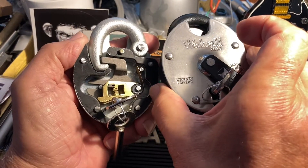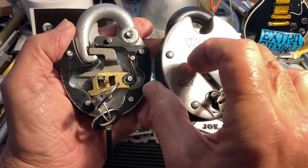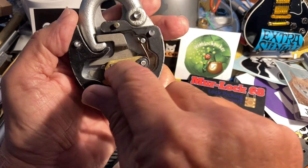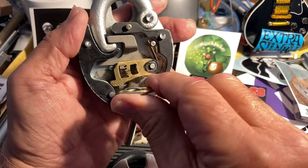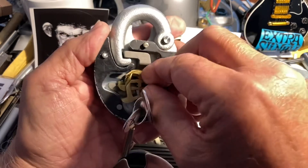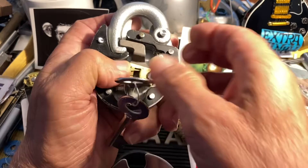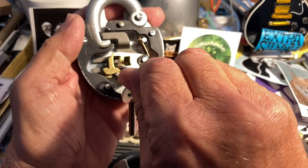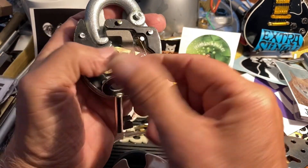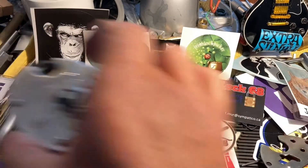There you go — that's essentially what's inside this lock. This one is evidently a bit harder. I would love to know if the bolt on this one has this little cutout trap. You can see how it just wants to trap, but if you pick it or use the key perfectly, you can defeat that.